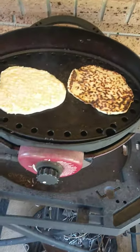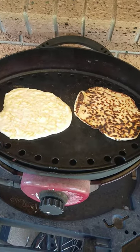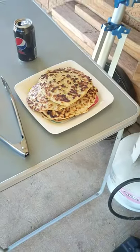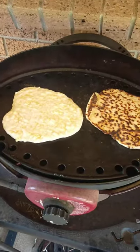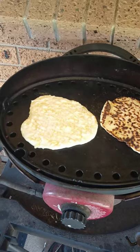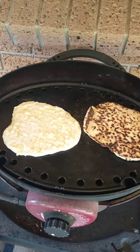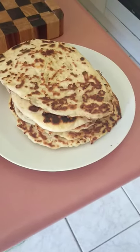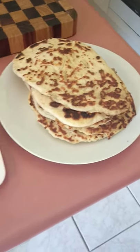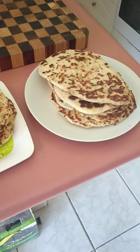Once you've got your hot plate pretty warm, turn it right down to fairly low, because they don't take long to cook once the hot plate gets really warm. So that's the cheese and garlic ones — we're just finishing off now. We've got eight cheese and garlic and eight just cheese. Beautiful.